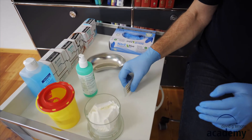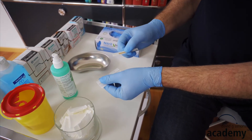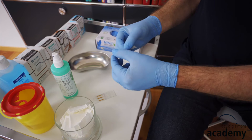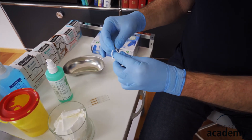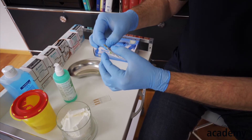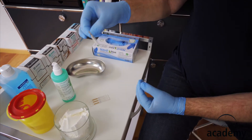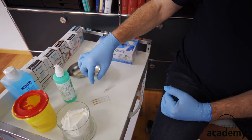Now I'll show you how to open the needle. Take them apart like that — that prevents bending. Then open the needle package only down to the grip, not down to the needle. That way the actual needle is still protected. Then you can place it on the trolley.